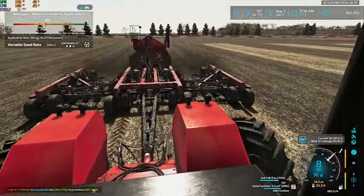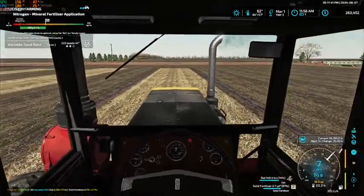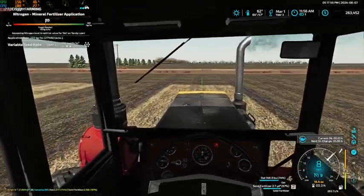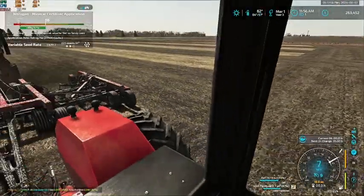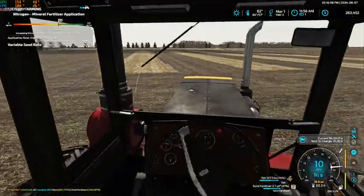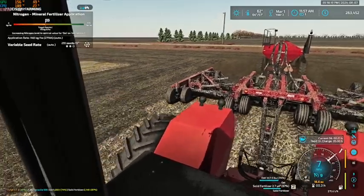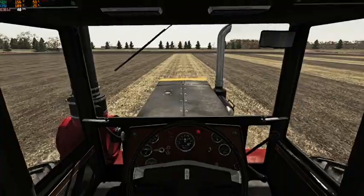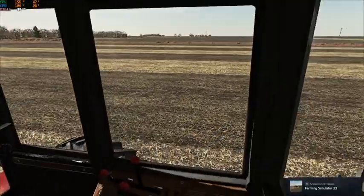It was a very nice setup — a lot more capacity for seed and fertilizer and an extra ten feet over what we currently have. But it came with a very hefty price tag, and that drill needed a lot more power than this one does, which would have meant needing a bigger tractor and bigger payments. So we just decided we'll settle with this setup for now and run the old versatile on it — it's actually a really good setup, nothing wrong with that.